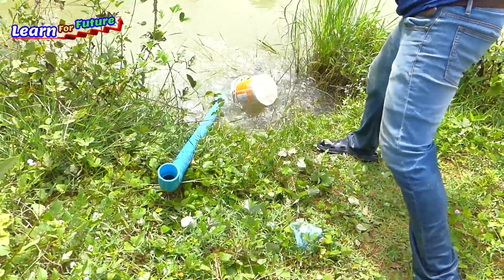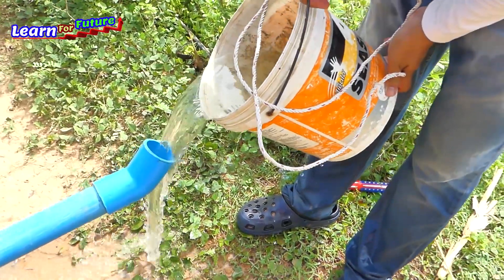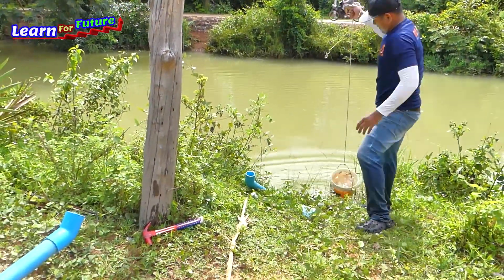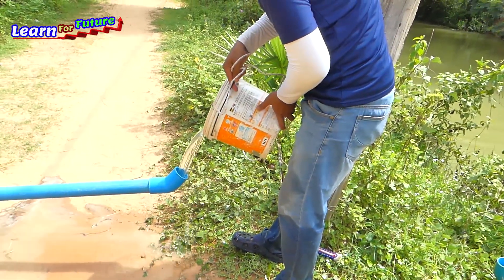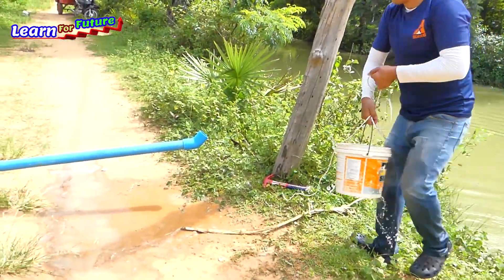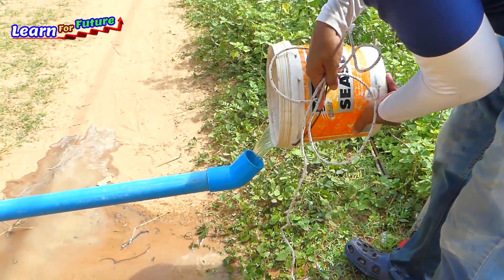One side is full, so I put the output pipe. After that, we're finished. Almost full — more water needed.